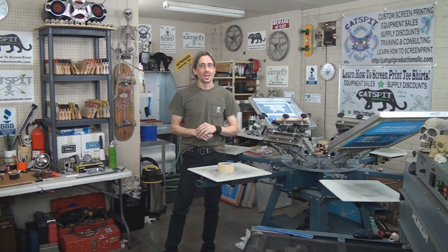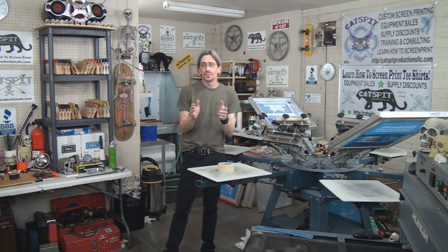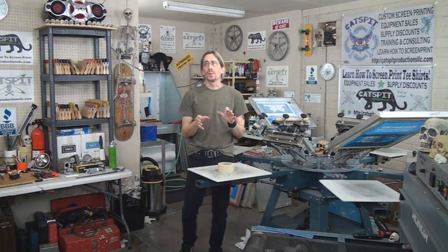Hello and welcome to another educational video about screen printing by Catspit Productions. Today's video is a quick tips video for screen printing.